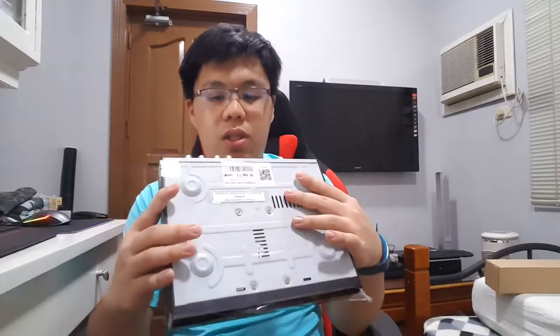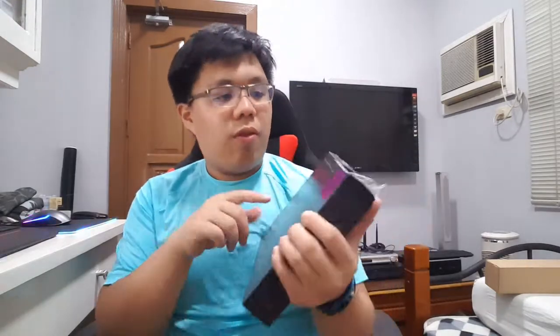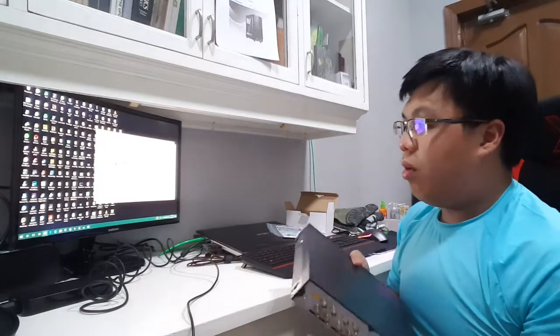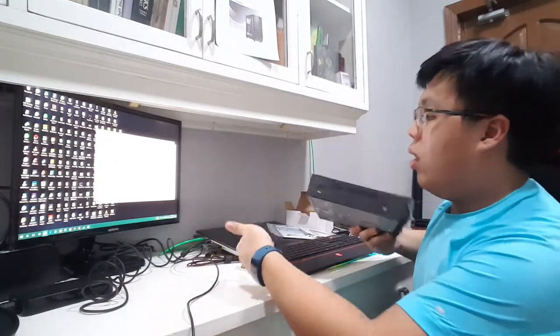The DVR is HDMI capable since it's an HD camera system, so you can port it out to any HD TV — like the Bravia or a Samsung curved gaming monitor. It's pretty small, about the size of a regular DVD player. It also comes with one terabyte of storage, but you can swap it out with any regular desktop-grade hard drive.